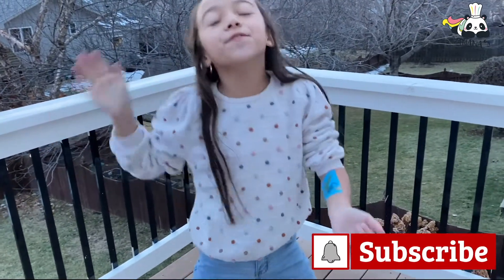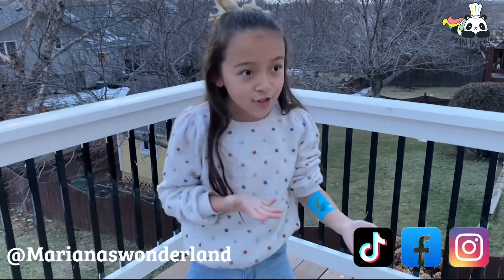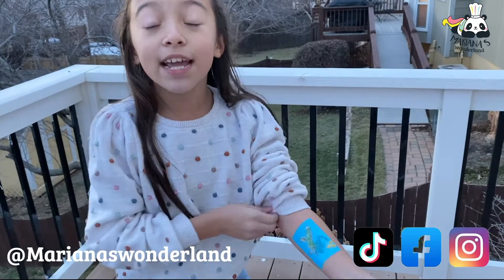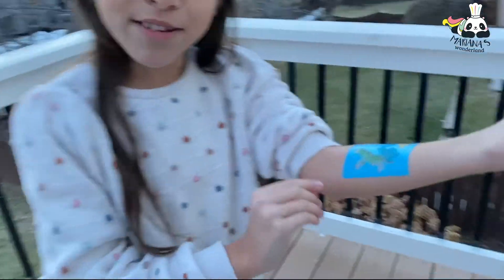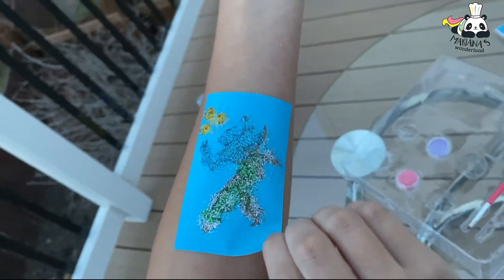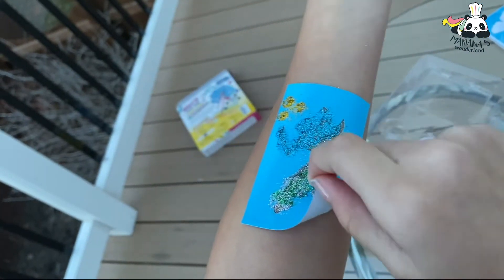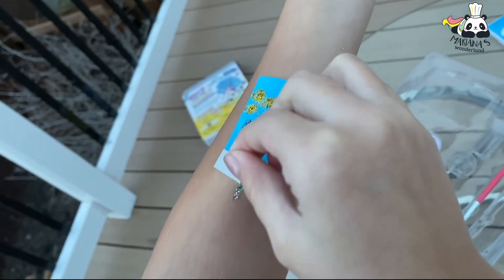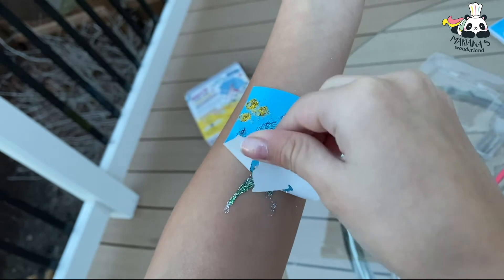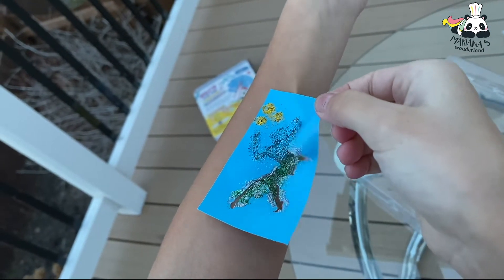Don't forget to subscribe and click the picture below to get every video I post. Follow me on TikTok, Instagram, Facebook, and YouTube — it's Mariana Sunderland. Now I think it's time to take it off. Oh my gosh, it looks so pretty! Oh my goodness gracious, it's so beautiful!